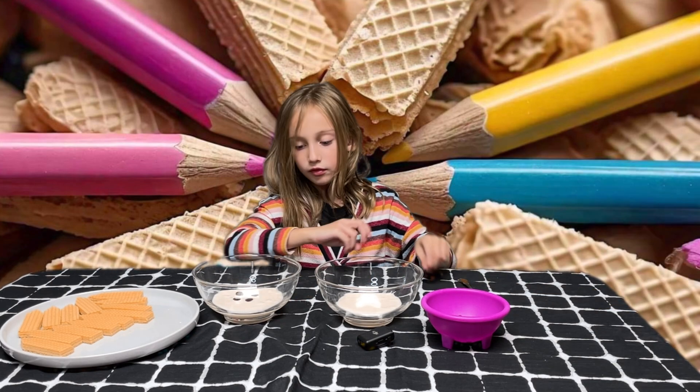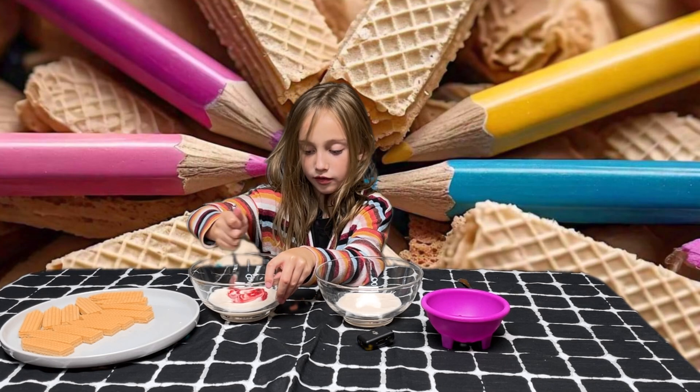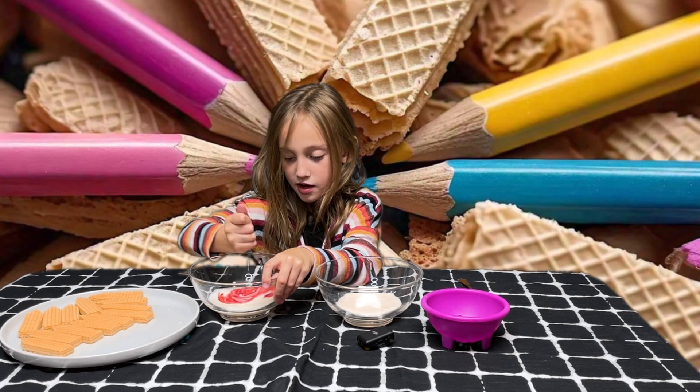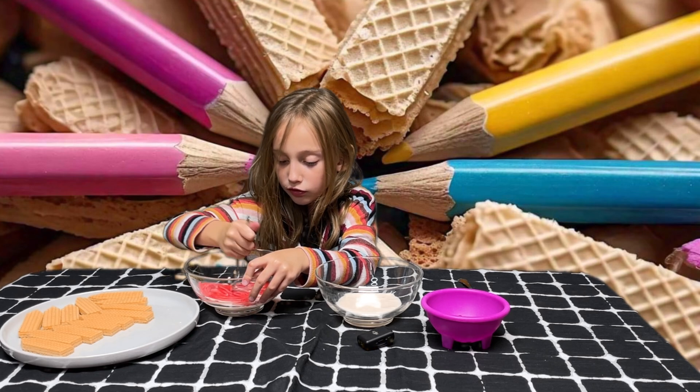Take your spoon and stir that up until it turns — it should turn pink. If you put enough in it'll turn red, but we want pink. Hopefully it'll turn pink. It's starting to, kind of. If it's red that's okay.